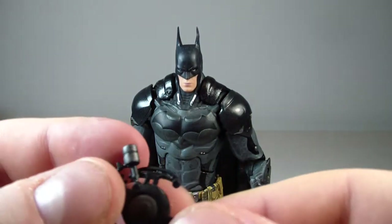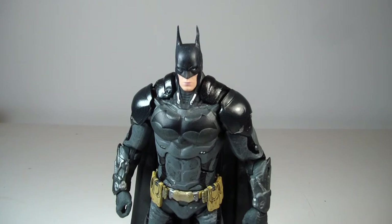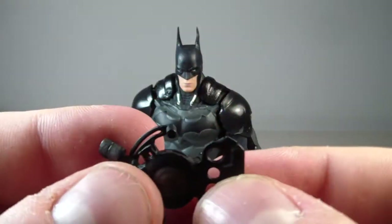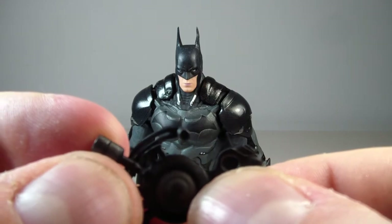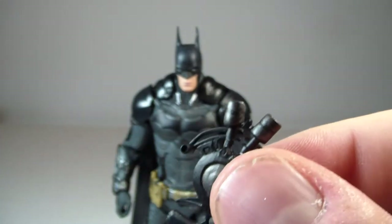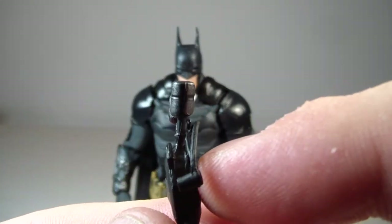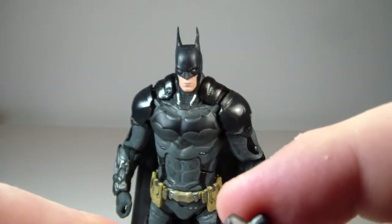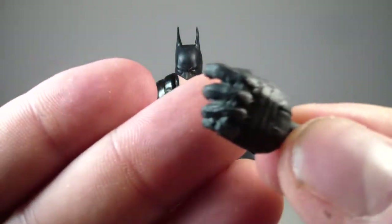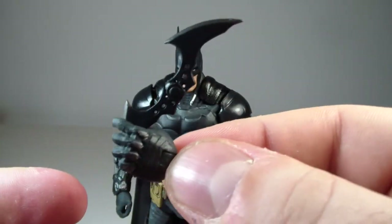He does come with his grapple gun as well. Be careful popping these out of package — it's a harder plastic and it's real thin. There's a little bit of stress on the joints, so just be careful because it bent a little when I was trying to take it out of package. He also comes with an extra hand — just one hand, for the left hand — which is an extra gripping hand in case you want to fit the Batarang in there.